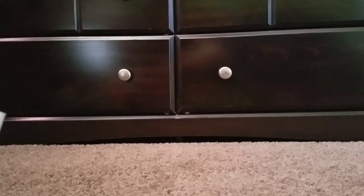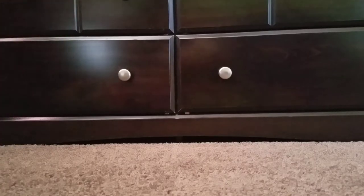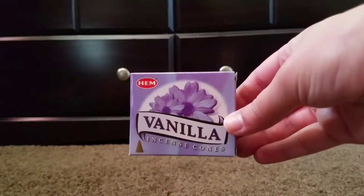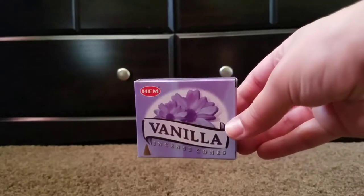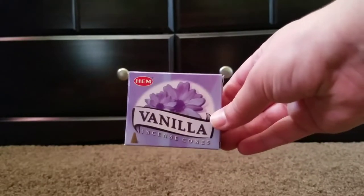They all range from floral, fruity, earthy, and I guess you could say colonial as well. The first pack is vanilla, and I have tried this one. It smells really good — it's a very creamy smelling vanilla. It's very true to scent.